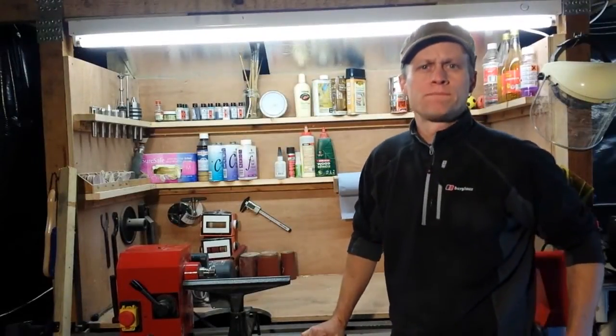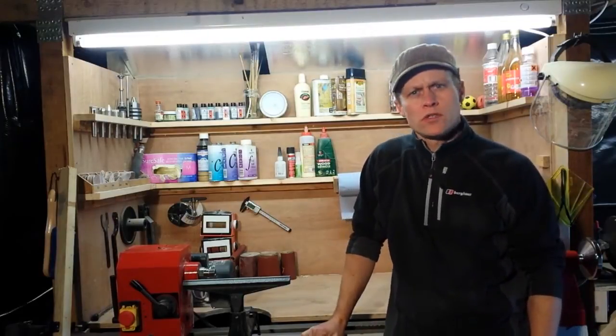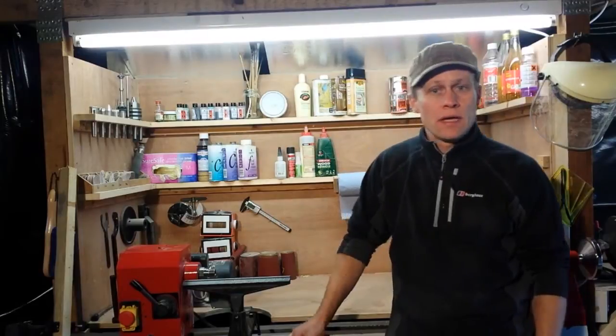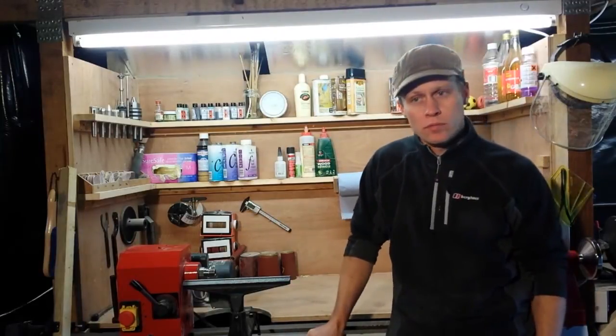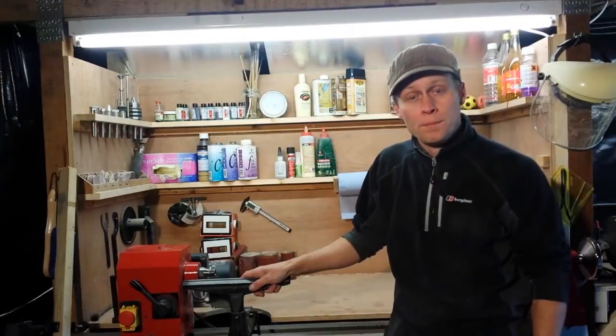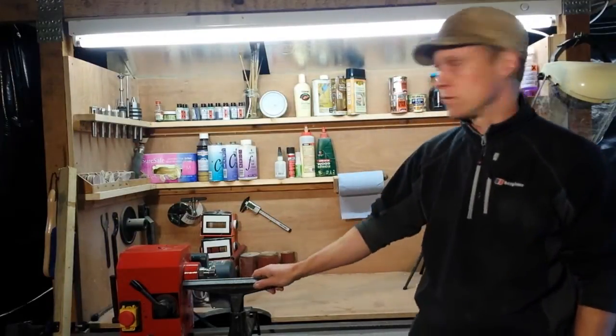Hi there, welcome to Martin's Bazaar. If you follow me on Facebook, you may have seen recently that I've been moving workshops and I've taken over half of the double garage here at home and built a little workshop for myself, including this purpose designed lathe station. Let me give you a quick tour around it.